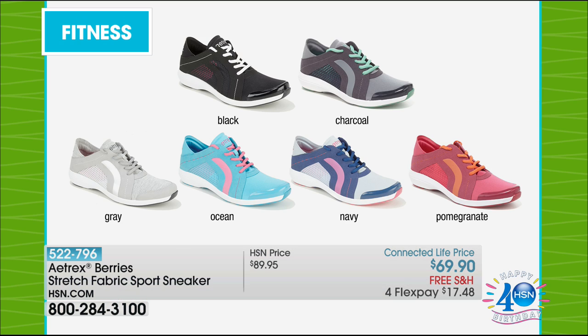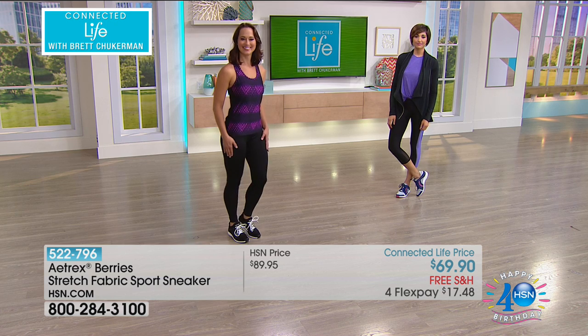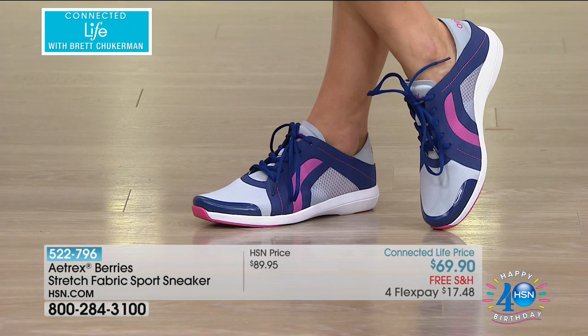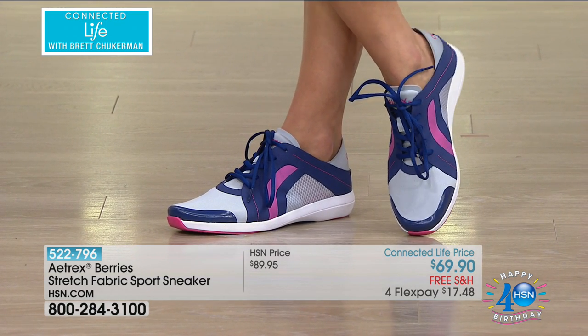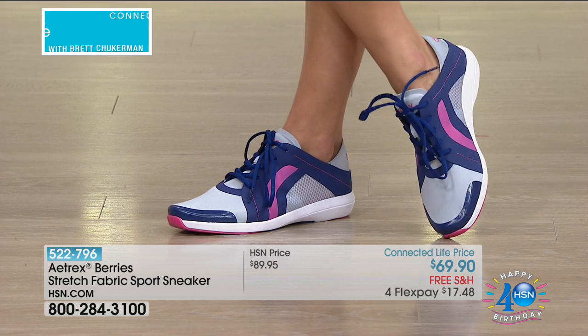Last but not least, it's the ocean with a little pop of teal. Here are they all broken down for you, sizes 5 through 12, all whole sizes. Atrex is one of our most innovative and exciting footwear brands here at HSN. This is a special flash sale for this show only — Connected Life price means it's for you right now.